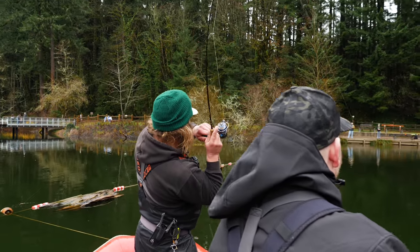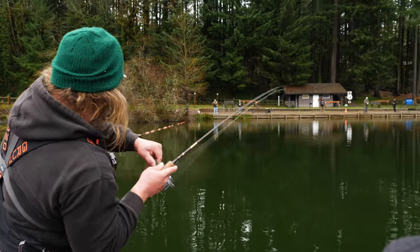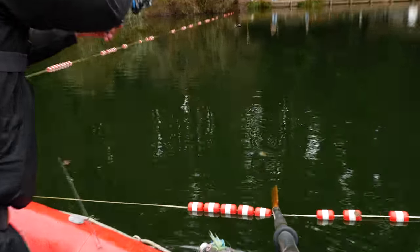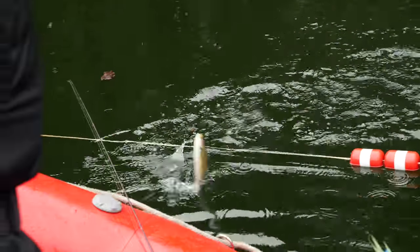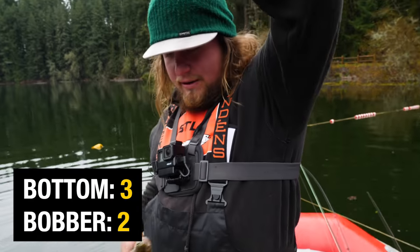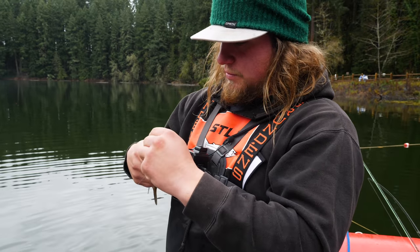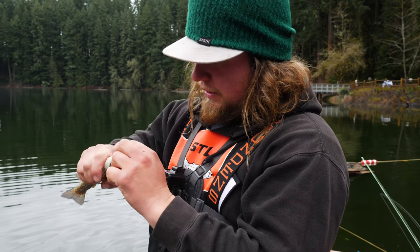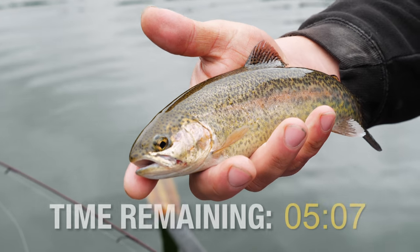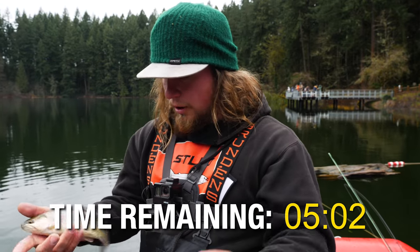He almost jumped out of the boat. There it is, guys — number three. Three to two! I'm kicking butt. Everybody out here fishing on the bottom seems to be doing a little bit better. Marlon went with that mousetail presentation mainly just to have something different out there. They're both working good, but these power eggs especially are just getting nailed as soon as they hit the bottom.